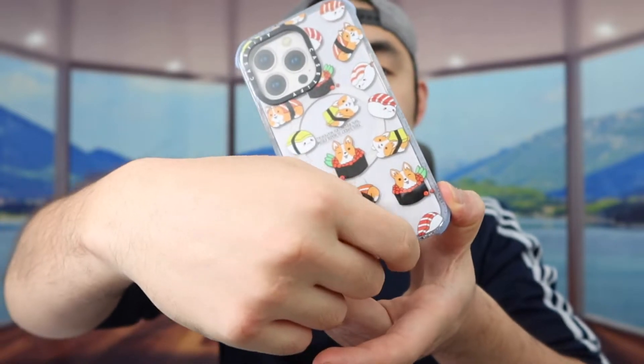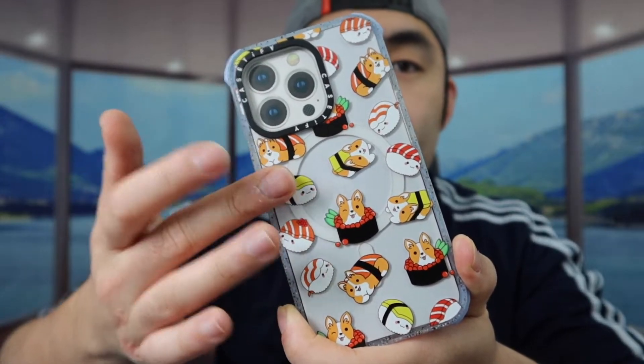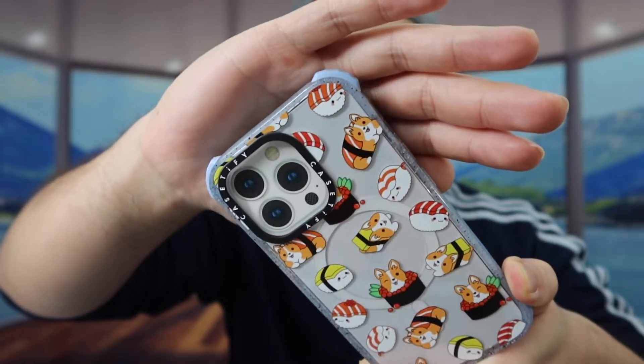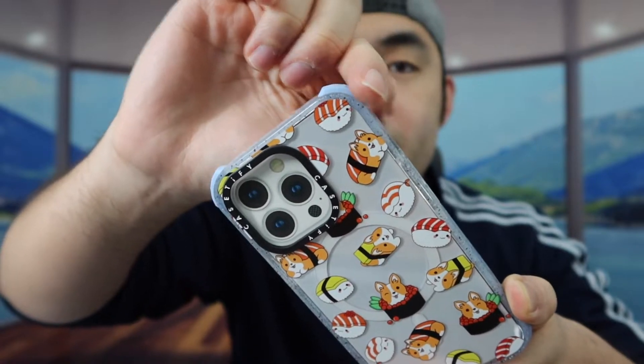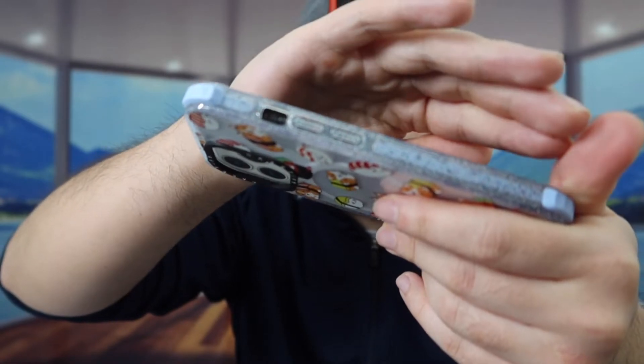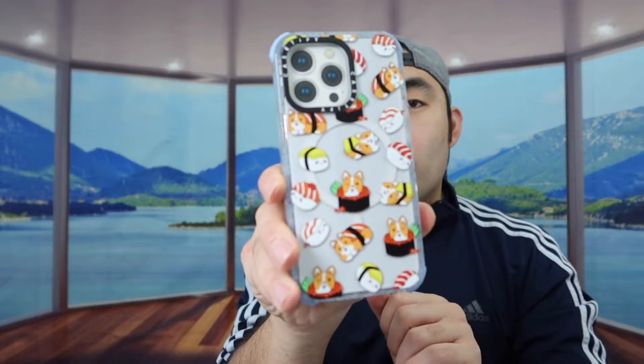Next we have the third one — take off the film as well. For this design, it's actually pretty cute. It's a bunch of corgis on sushi, which is kind of cute. This one is also the ultra impact case — you can see the corner protection and the brand logo right here. You can see it has the slimmer material with the sparkle or glitter finish. That is the third one.